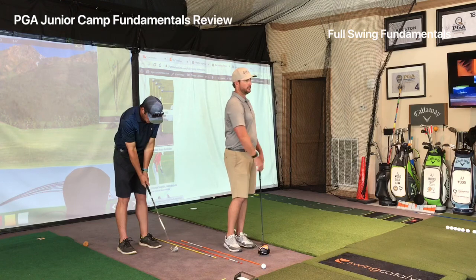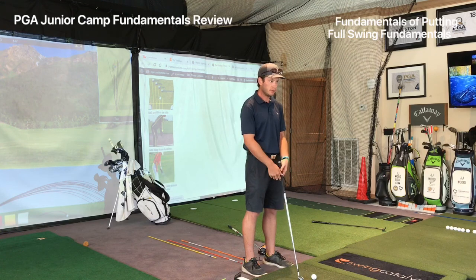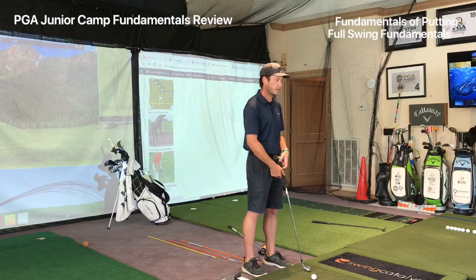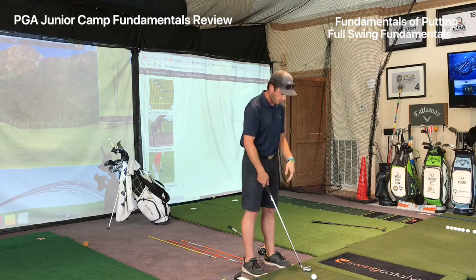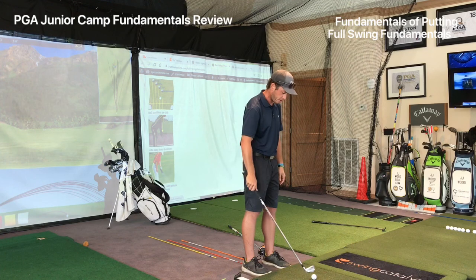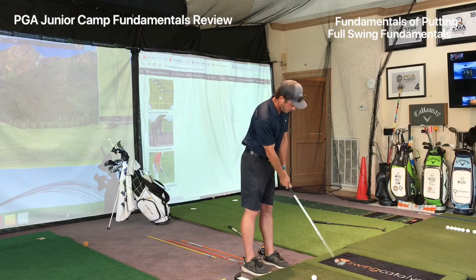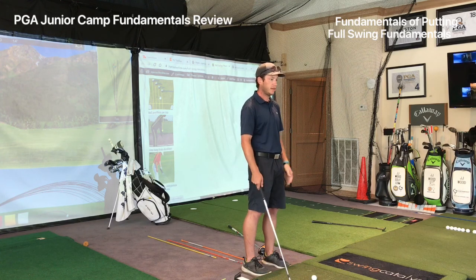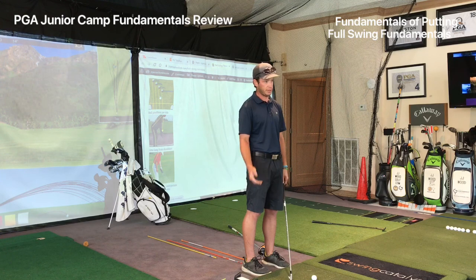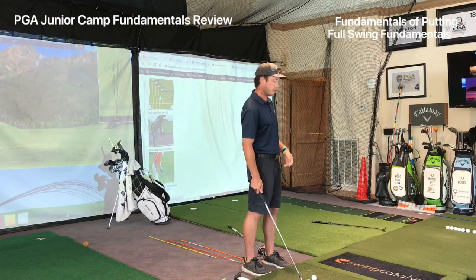For putting, use a railroad track example: there are two parallel rails going the same direction. You want to be lined up with that first rail where you're trying to have the ball, and the other rail is your body line. You try to keep the putter base as still as you can so when you swing through the ball it goes straight. Putting is just hitting the ball straight — the green will make it curve, but you're trying to hit it straight every time.